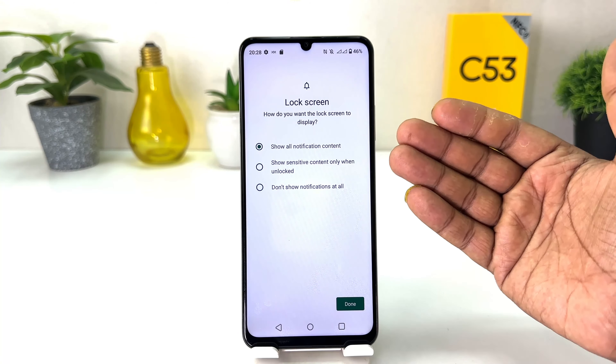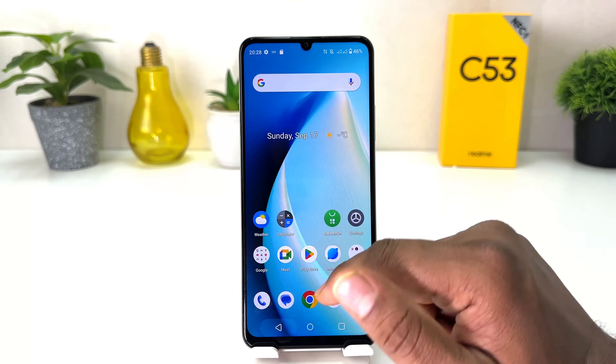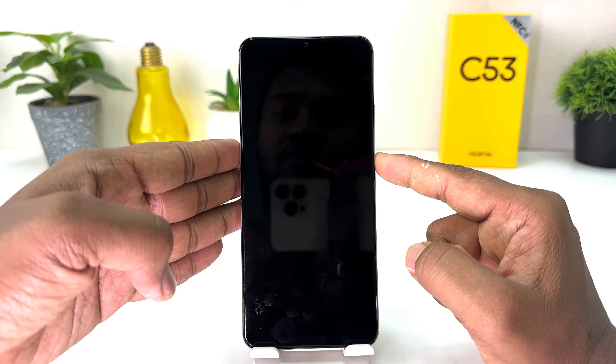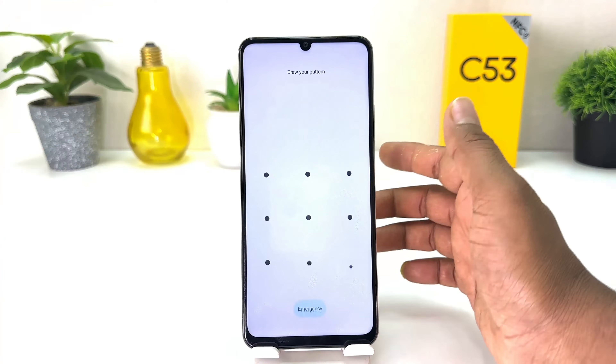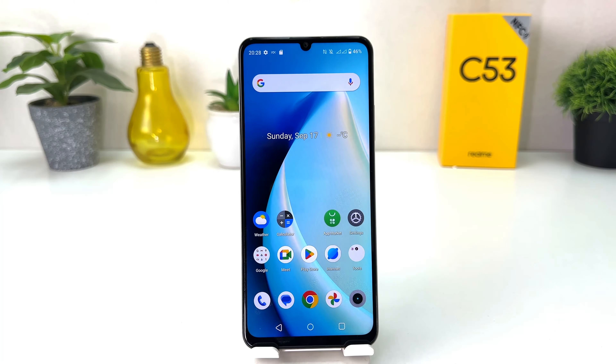There are some additional setup options like Lock Screen — you can set any of them if you want, then click Done. Let me go back and lock my phone to test it. You can see it's asking me to draw my pattern — without the correct pattern it will not unlock. I have successfully set up the pattern.